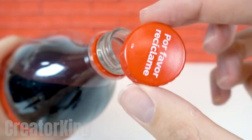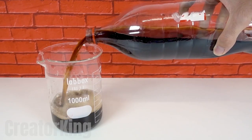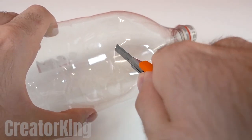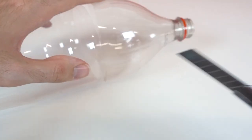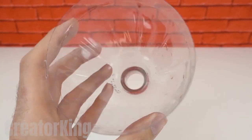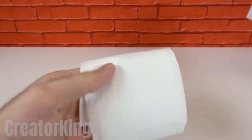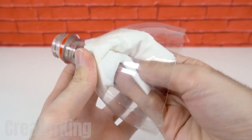Remove the screw cap and get a large container to empty all that sugary liquid. With your box cutter, slice the top of the bottle mercilessly until it comes off completely. This piece will be the only one we'll need from the bottle, along with the screw cap we saved. Take some toilet paper to wipe off any drops of liquid that may remain on the surface of our future funnel.